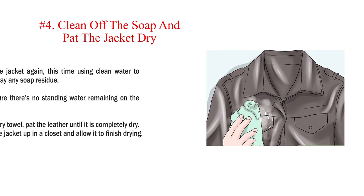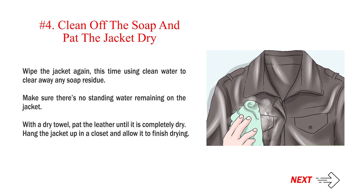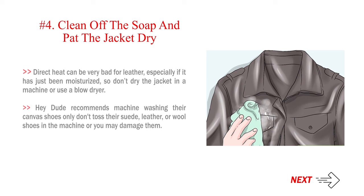Number four: clean off the soap and pat the jacket dry. Wipe the jacket again, this time using clean water to clear away any soap residue. Make sure there's no standing water remaining on the jacket. With a dry towel, pat the leather until it is completely dry. Hang the jacket up in a closet and allow it to finish drying. Direct heat can be very bad for leather, especially if it has just been moisturized, so don't dry the jacket in a machine or use a blow dryer.